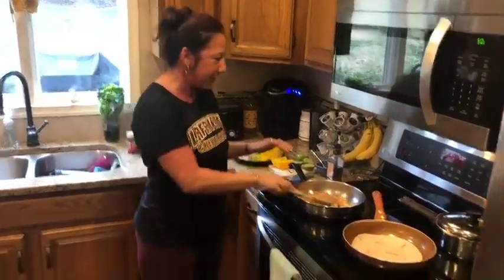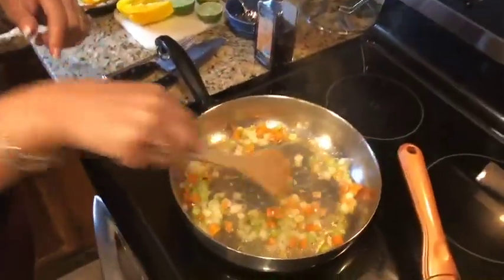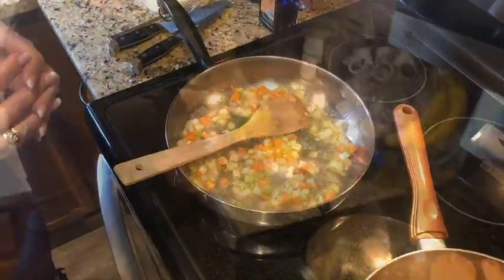So the first thing I'm doing is browning a mirepoix, and that is onion, carrots, and celery. I use a mirepoix because if I use straight onions my kids wouldn't eat it.